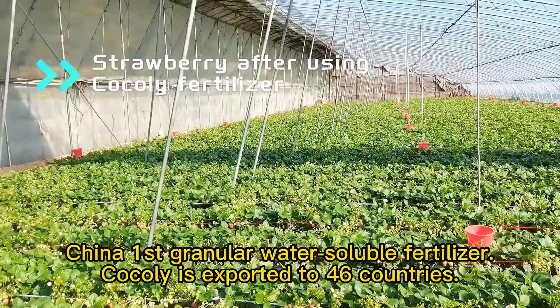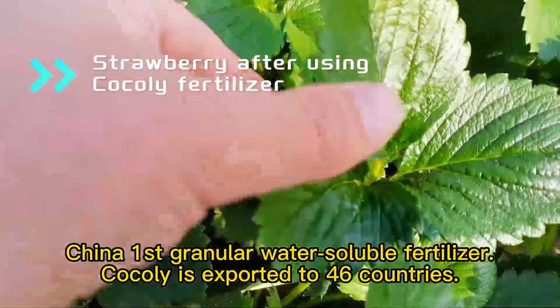China's first granular water-soluble fertilizer, exported to 46 countries.